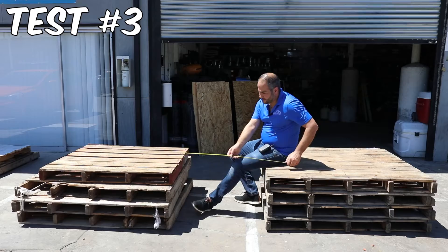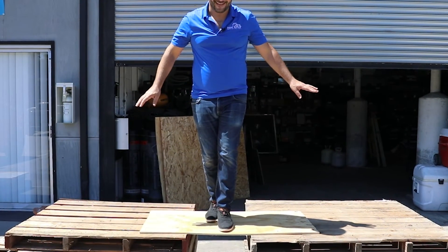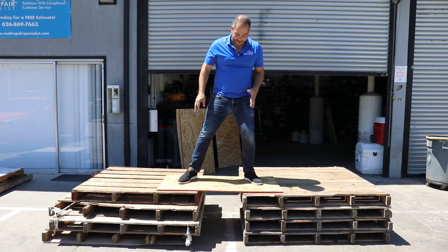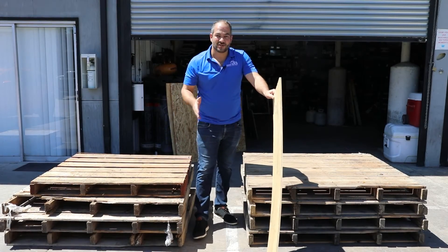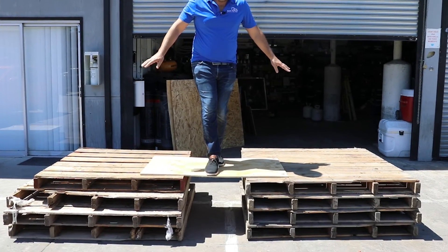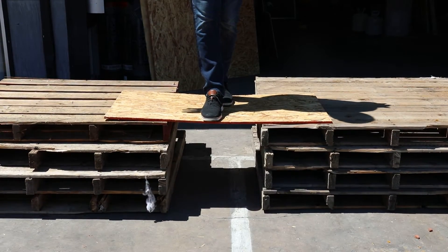In this test, I'm going to be putting my health and well-being on the line to answer which is stronger, by seeing which one can span further and still hold me up. Starting with a 16-inch span on the plywood — I heard a little bit of cracking but it's holding up well. Now testing the OSB at 16 inches — no cracking, I'm safe. Moving up to 20 inches on the plywood — still holding with just some light cracking. Now testing OSB at 20 inches — looks like I'm safe.